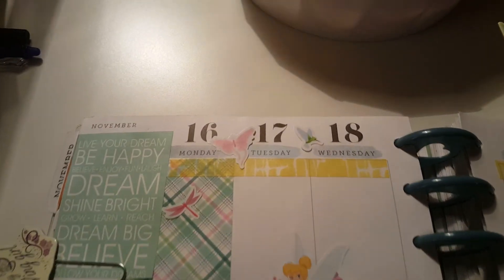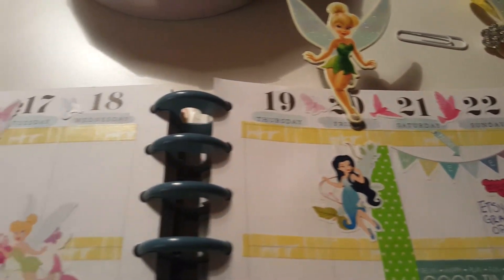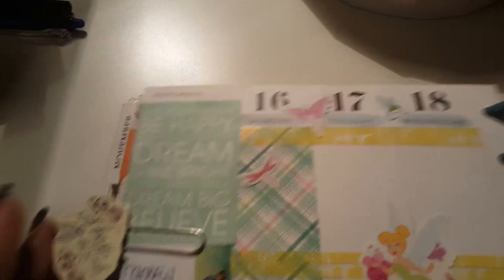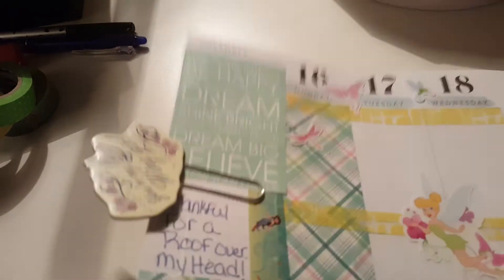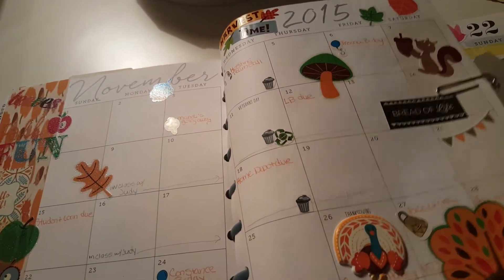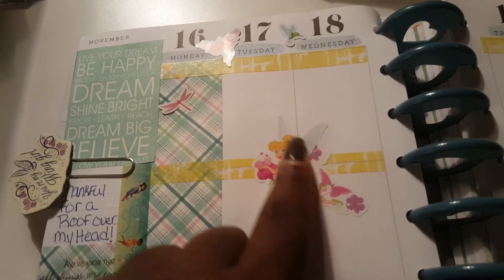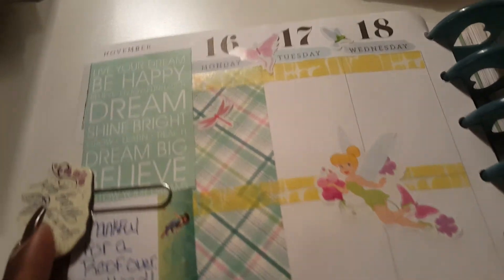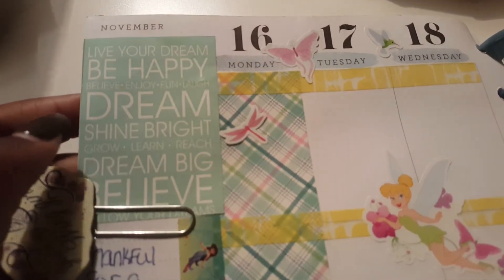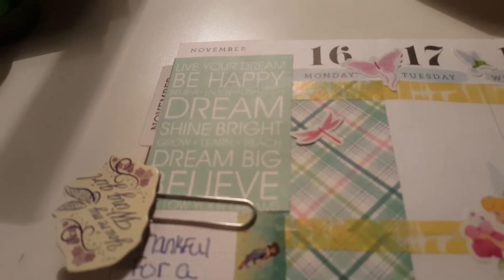Let's open up my planner and look at the actual spread. This spread features November 16th through the 22nd. On the side I have another paperclip that says 'You're My Wing Girl,' which will also be in my shop — it helps me flip easily between the monthly and weekly views. One thing I'll note is that the Disney stickers from Walmart don't seem to lay down well; I'm hoping the weight of the pages will help them adhere better.